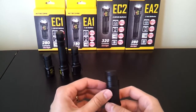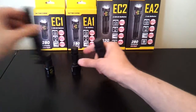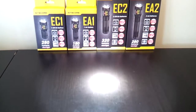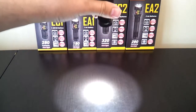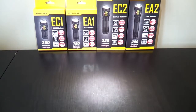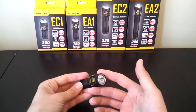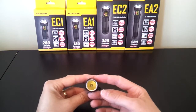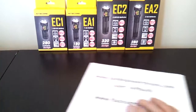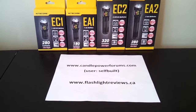It's quite a compact light. In terms of the beam, at turbo level you get a relatively small hotspot — it's actually quite a throwy little light. That tiny emitter inside the deep reflector gives very good throw for this class of light; there are even lights with bigger heads that don't throw as well. You'll see detailed numbers for runtime, output, and beam throw in my full review at CandlePowerForums under the username SelfBuilt, or at FlashlightReviews.ca. I hope you found this overview of the series helpful — thanks!